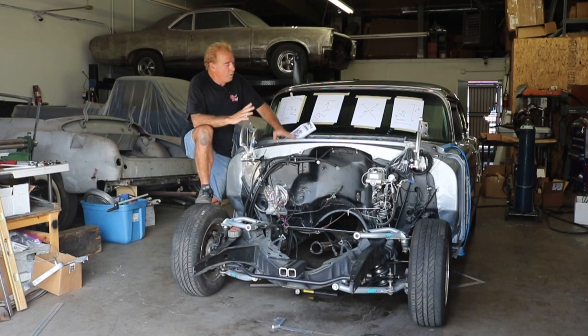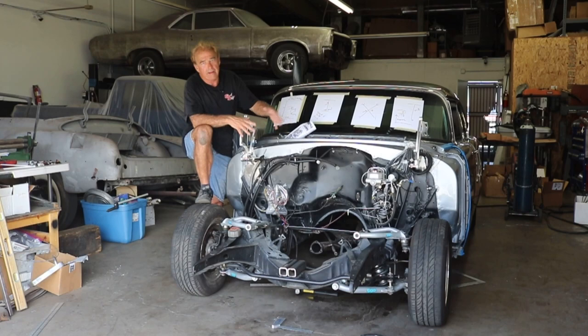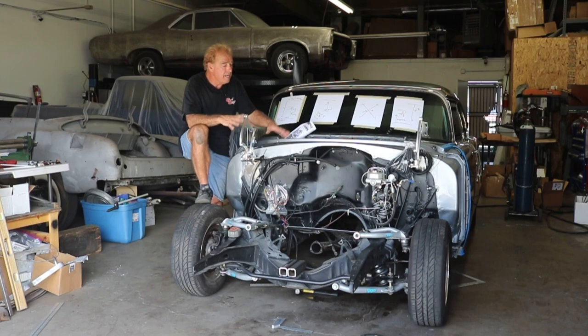We suspect that we have some frame damage here, so we're going to do some cross-references. We don't want to cut this off and find out that the damage is beyond the firewall — then we'd have to pull the body and do all this other stuff. But for right now what we're going to do is check the triangulation of this front suspension.